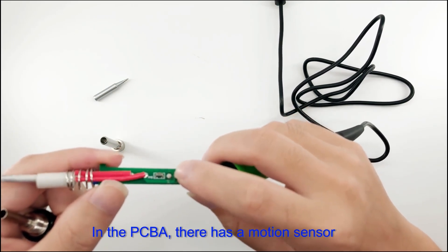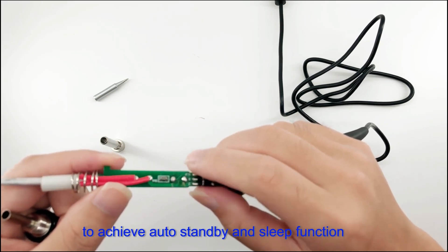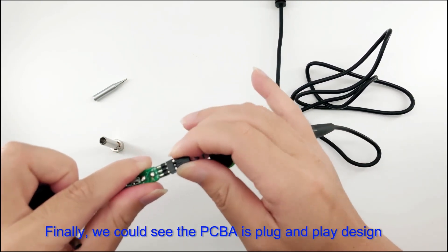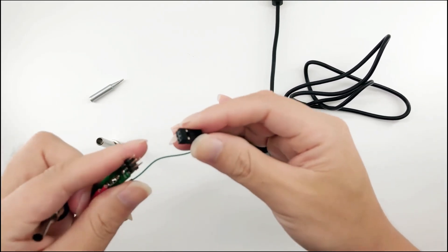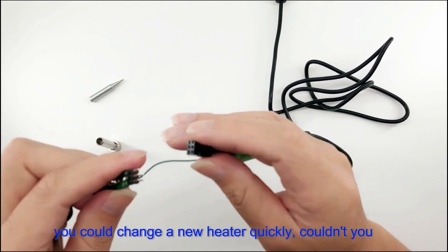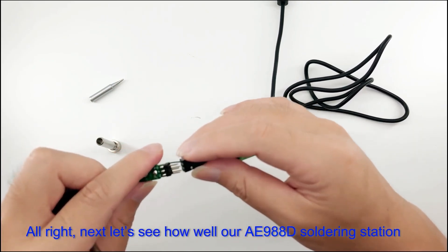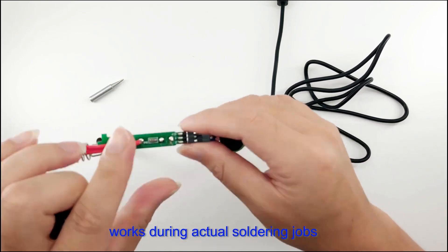Inside the PCB-A there is a motion sensor — an intelligent electronic component that enables the auto-standby and sleep function. The PCB-A is plug-and-play design, so whenever the heating element breaks, you can quickly replace the heater. Now let's see how well our AE-988D soldering iron works during an actual soldering job.